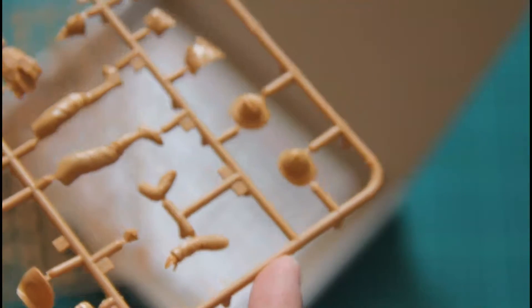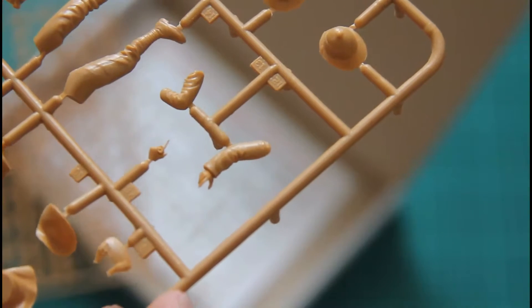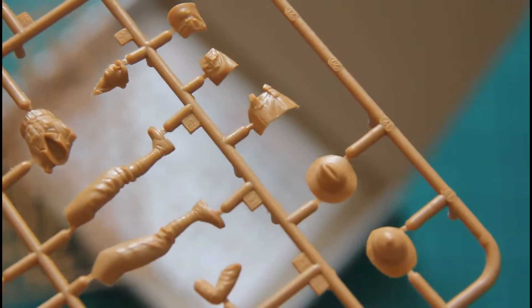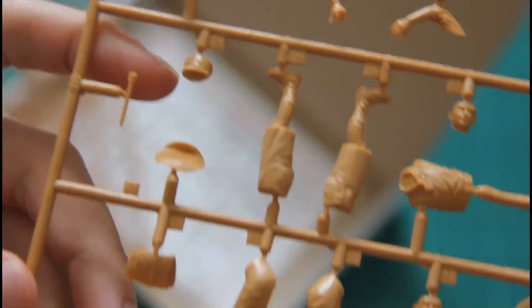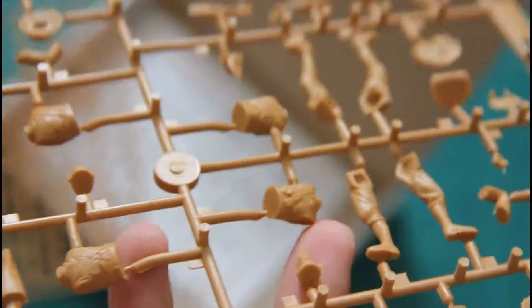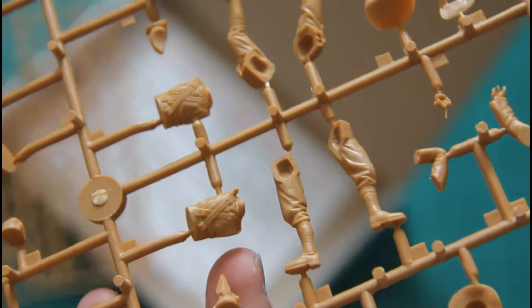Here you can see the first sprue which contains parts for the figures. The parts division is quite typical for this manufacturer — we have separate legs, hands, torso, hats, and even some minor clothing for the figurines. I would say that the molding quality is very impressive and with some careful painting you would get a nice result.